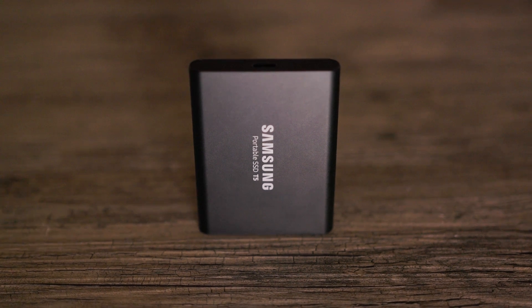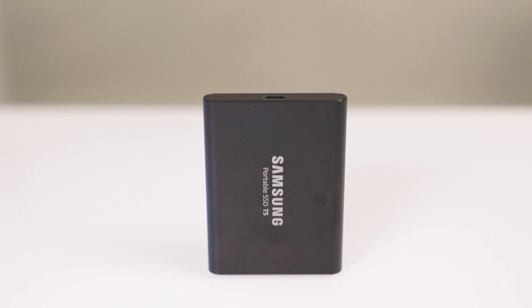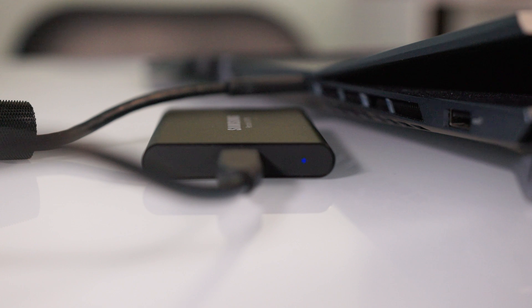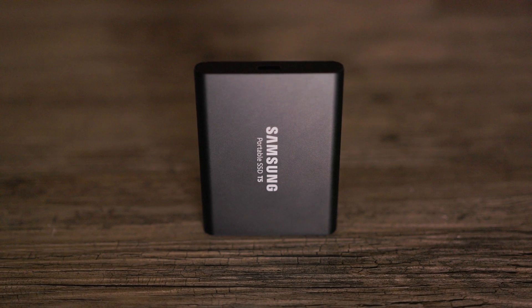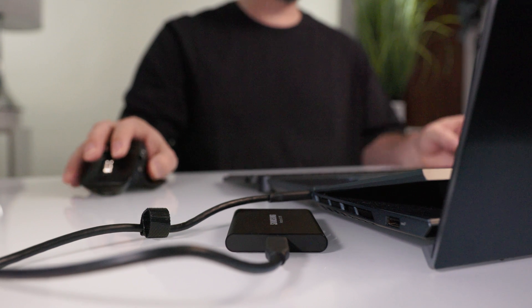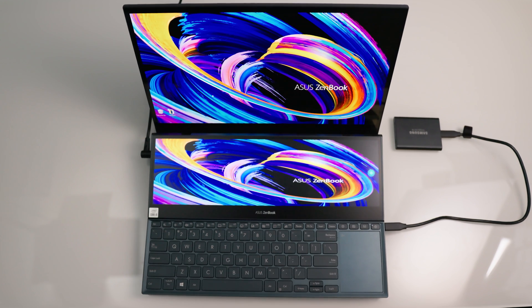The T5 was released in the summer of 2017 and I purchased the 2 terabyte version almost a year ago and have been using it for video editing ever since. It has been a fast and reliable solid-state drive that has never let me down. The T5 has maximum transfer speeds of up to 540 megabytes per second and it's always kept up when I'm editing directly off the drive. It really is amazing that I can edit 4K videos directly off of something the size of a credit card and it doesn't slow down my computer at all.